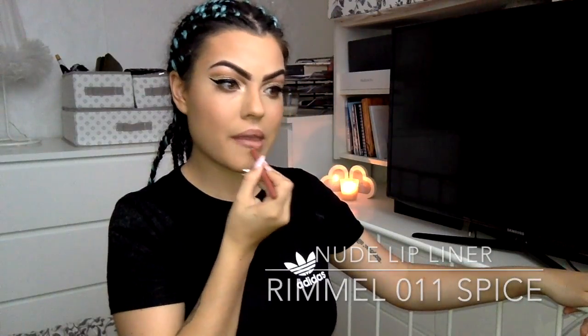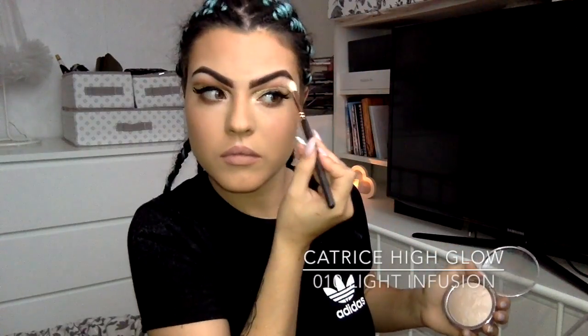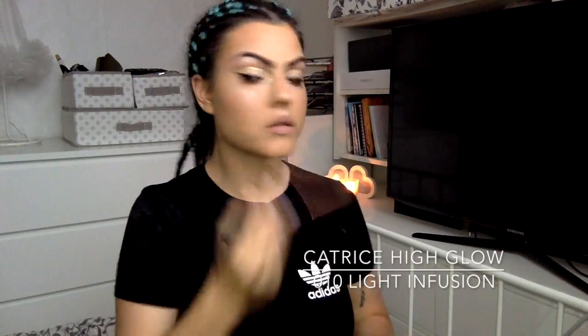Now I'm taking a nude liner and lipstick and just blending them in. Then I'm taking my highlighter — I actually got this in Pennies for $5.50, probably one of my best buys — and I'm putting that on all the bits I want to emphasize: my cheekbones, the tip of my nose, my brow arch, and my cupid's bow.